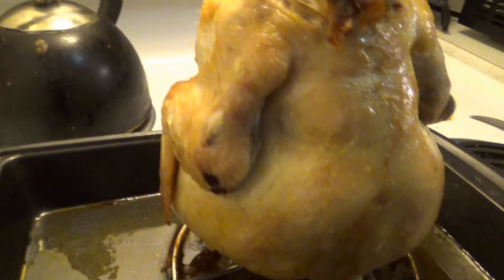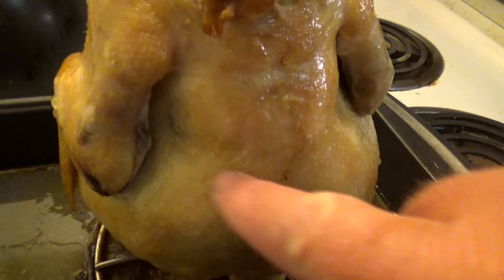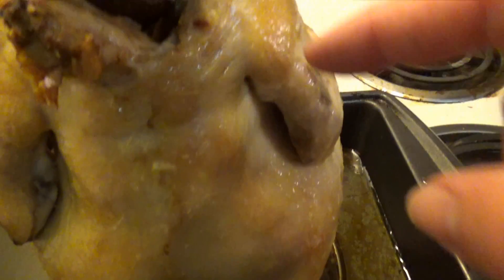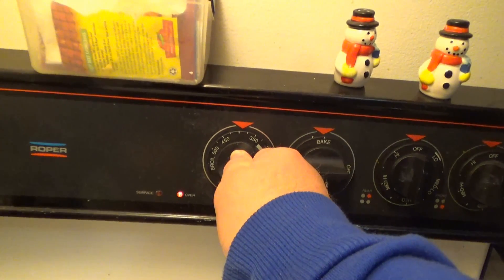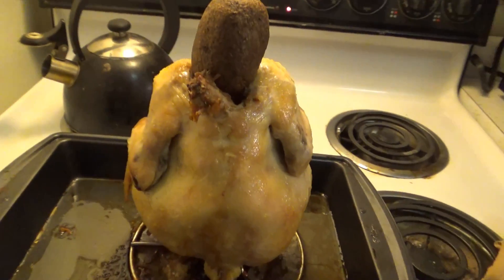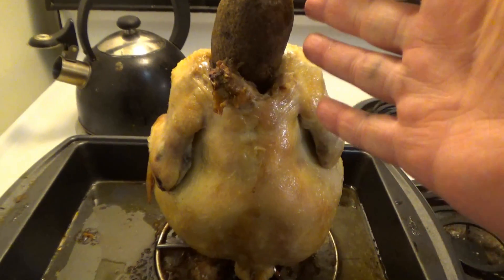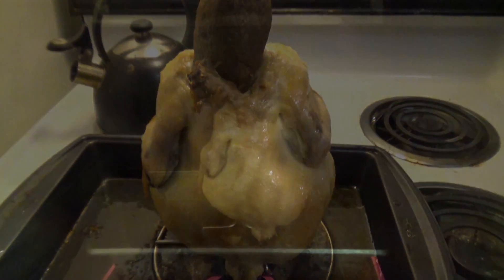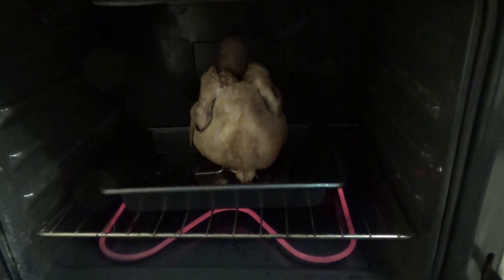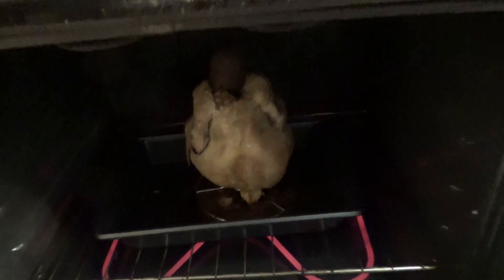Our chicken looks pretty good so far. The skin is not too tough, it's pretty tender and hot. Now we're raising the temperature to 375 degrees and cooking it for another 45 minutes to an hour. We put it back in as-is — you can see the heat coils. Close the oven door and stay warm in there.